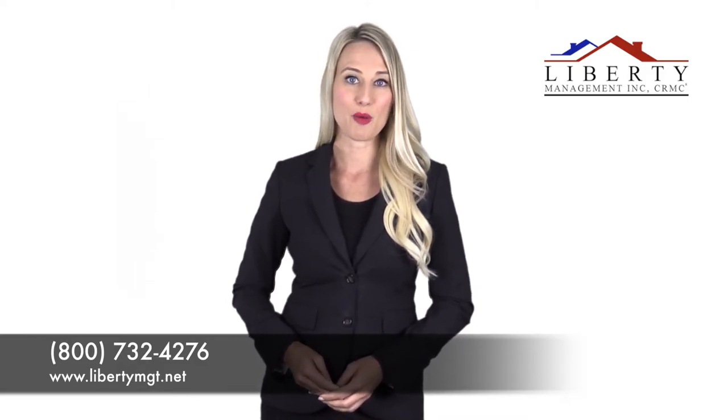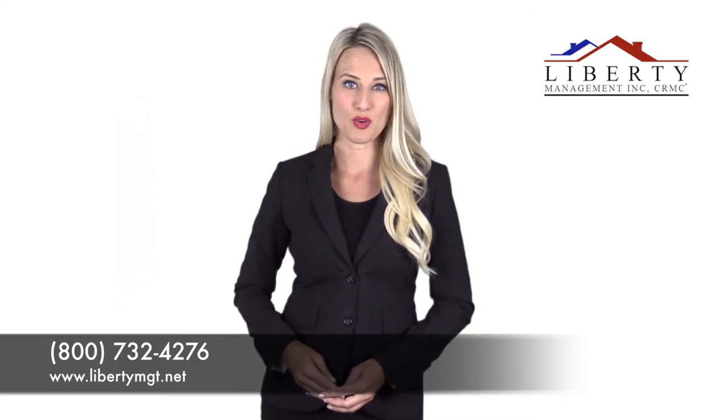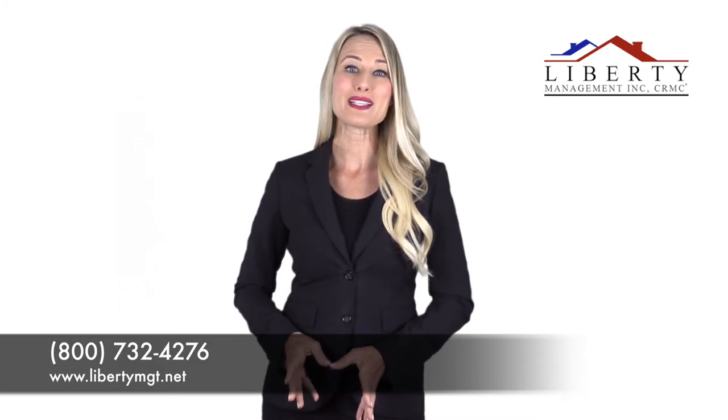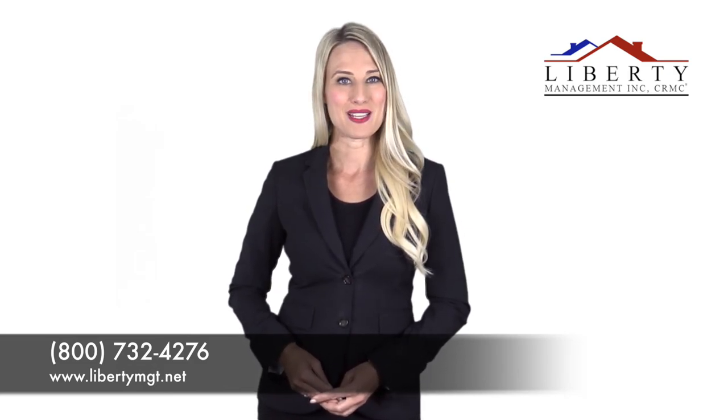If you have any questions about property management in San Antonio or how to handle HOA yard maintenance rules, please contact us at Liberty Management. We'd be happy to help.